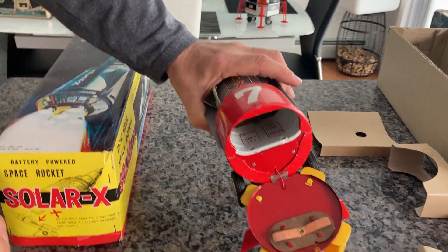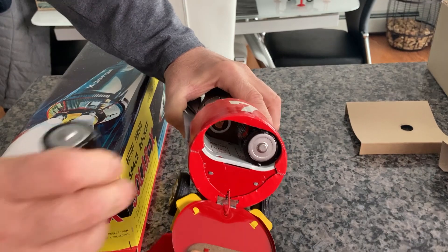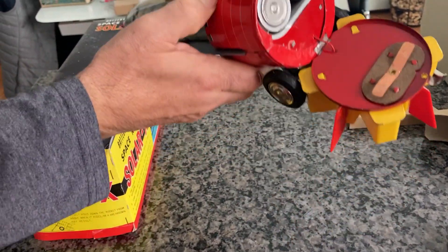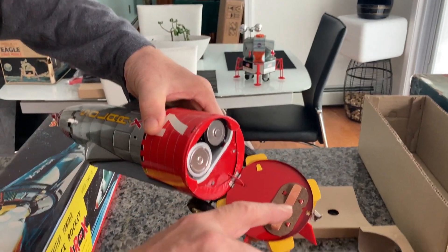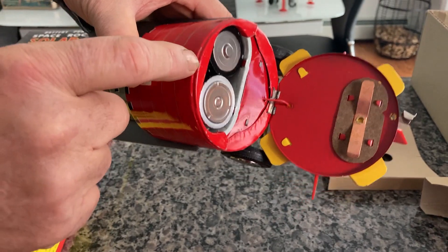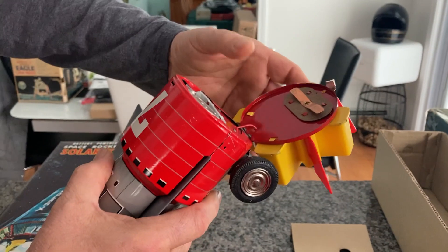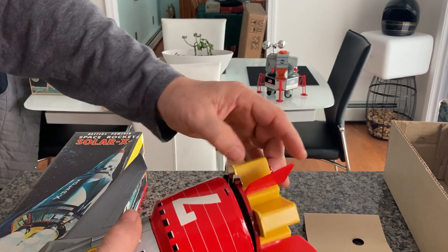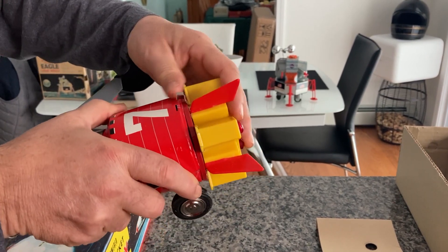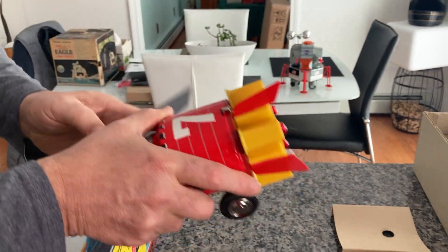It takes two size-D batteries. Two go in that way and one on the opposite way. This is one of the hardest models to close because there's a little lid here which has to actually go inside here. When you close it, it has to be perfectly aligned or it will not lock. And you can see this is a really old-style lock. There it is — okay, locked it up.